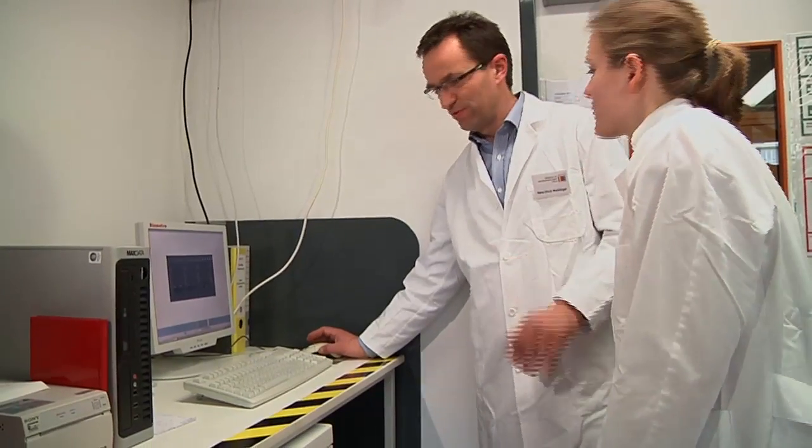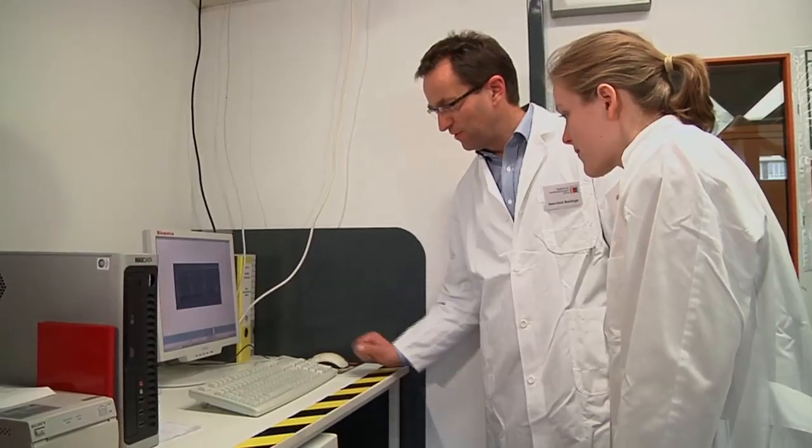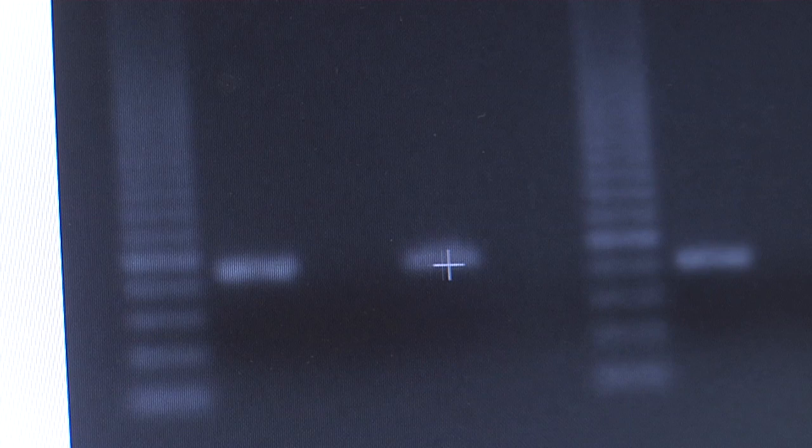Well, let's say we can suppose that it does. Our control experiment with genetically modified maize is positive, as we'd expect, but the same fragment has also formed in our sample. The question remains as to what maize variety this is — whether it's the genetically modified maize variety MON 810 and how much of it is present. In order to find that out, we need real-time PCR.